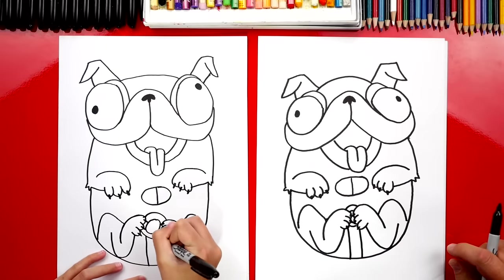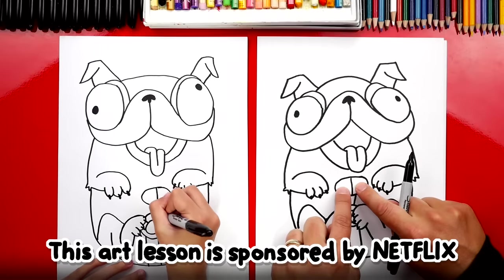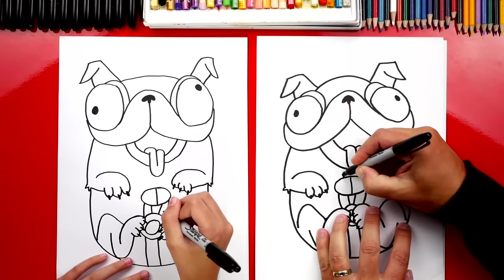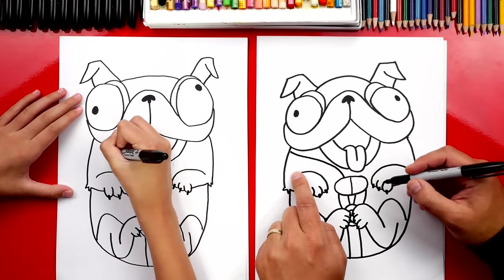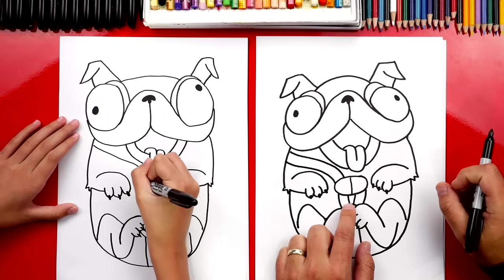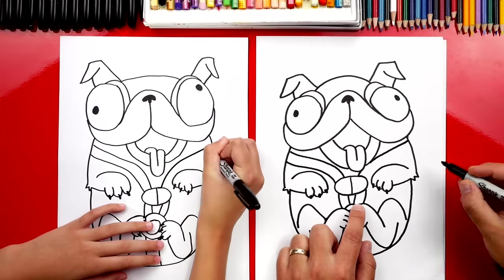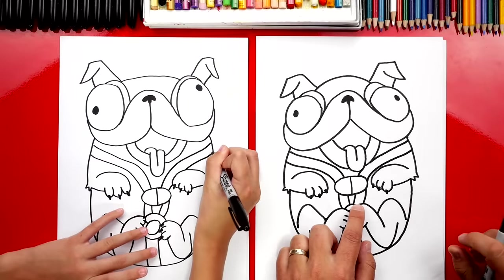Now let's draw the straps. Draw two lines between his legs for the first strap coming down. Then draw two straps coming up to each side of the buckle, making them thicker by adding another curve on each side. The other straps go over his shoulders — come out of the top, curve around, and connect to his shoulder. Draw another line next to it to make the strap thicker. Do the same on the right side, going underneath his tongue and connecting to the shoulder.